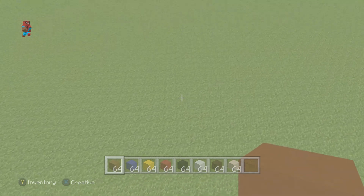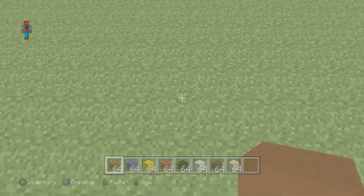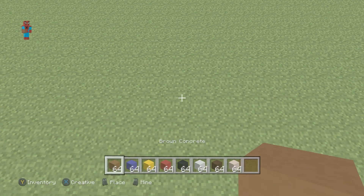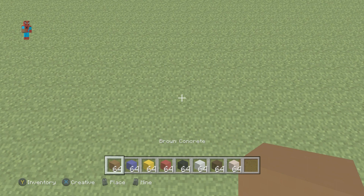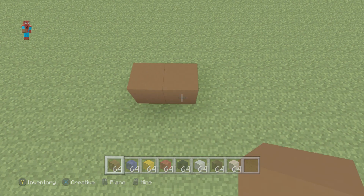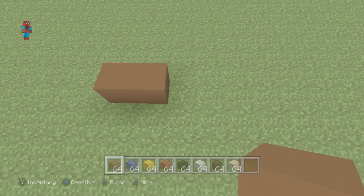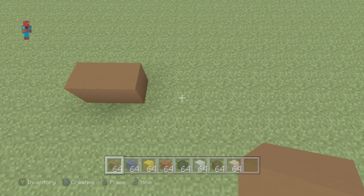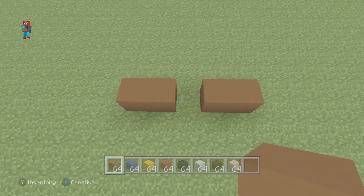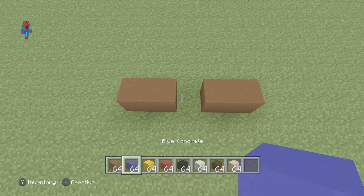So once you have all your stuff and once you've picked out a lovely spot to make it, you want to begin with a row of two brown concrete on the floor — one, two. Then, moving right, leave a gap of one and place two brown concrete.